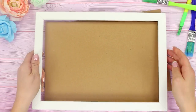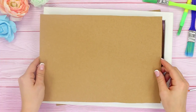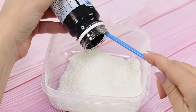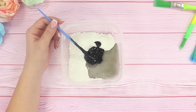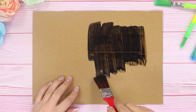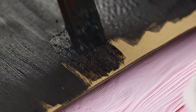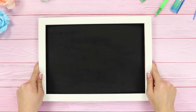For this life hack, you need a photo frame. Disassemble and take out the plywood backdrop. Prepare some gypsum and some black paint. Combine the ingredients, add water, and stir. Using a paintbrush, apply the resulting chalkboard paint on the plywood. Make short, sharp strokes. Cover the board with an even, dense layer so that there are no gaps left. Let the plywood dry and then put it back into the frame.